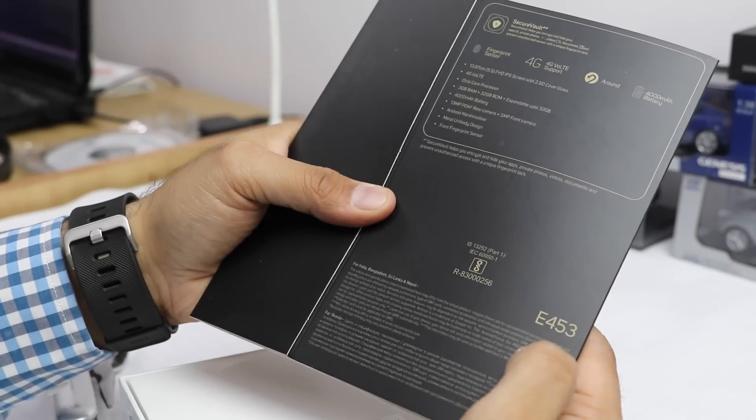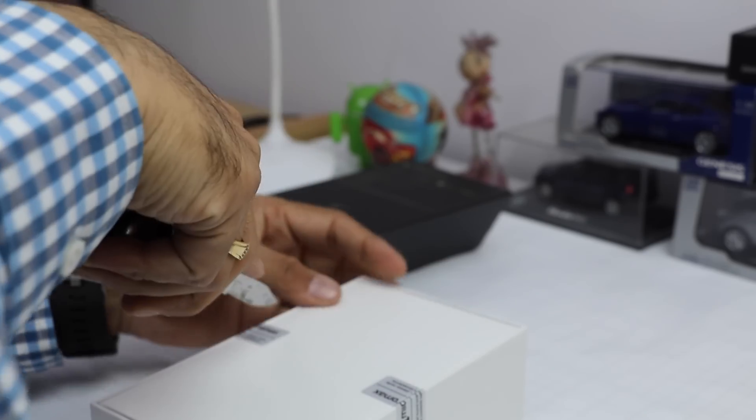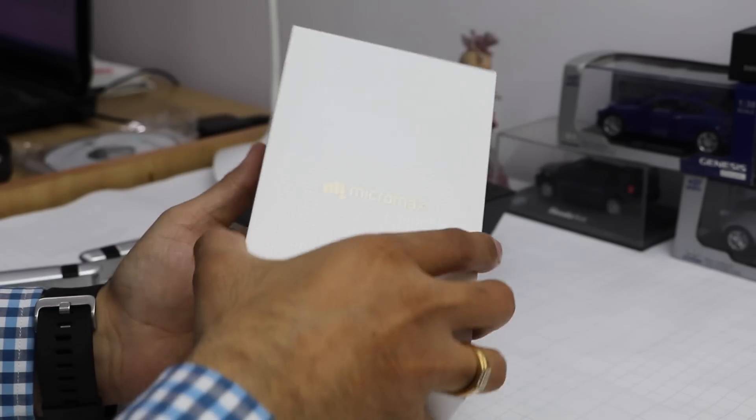The model number on the box is E453. This phone has been priced at 9,499 or 9,500 rupees, exclusively available on Flipkart. I'm leaving best buy links in the description section below if you want to pick one up for yourself.